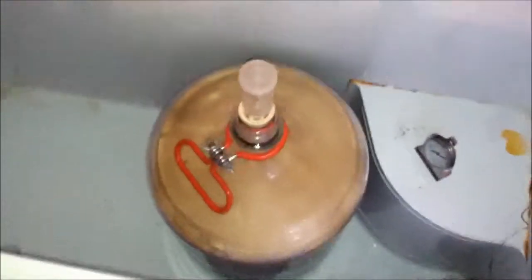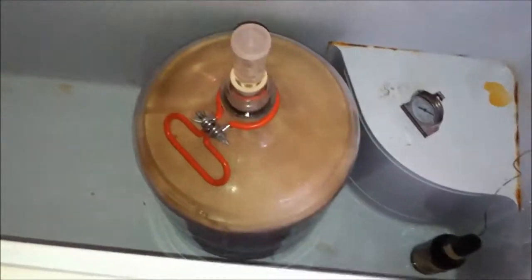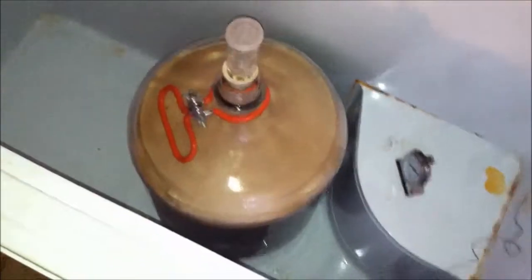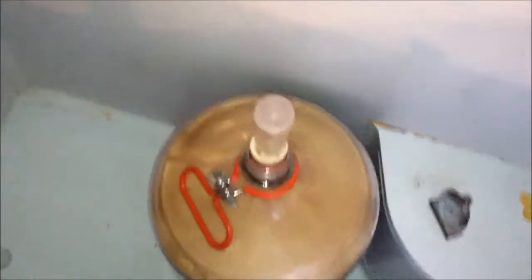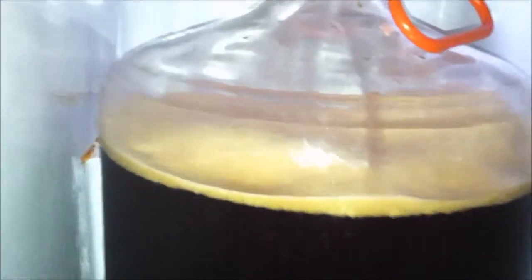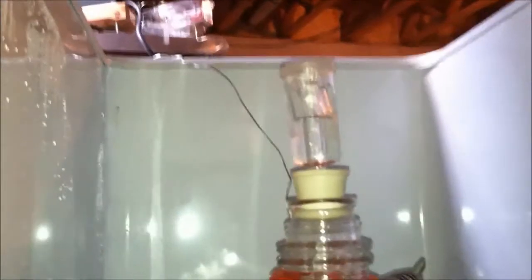When I opened this up this morning at seven o'clock there was absolutely nothing going on — no airlock movement, no krausen on top, nothing. But now, between two and two-thirty, it's got a nice-sized krausen going on and very nice airlock activity.